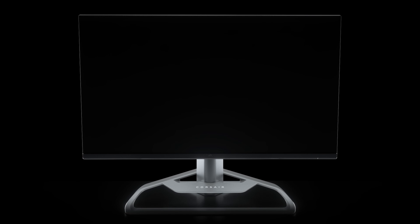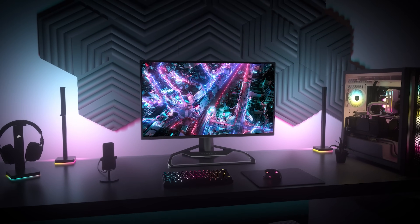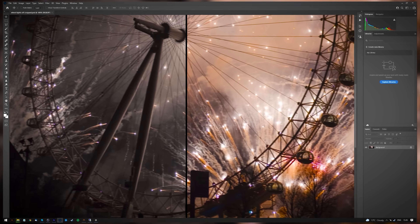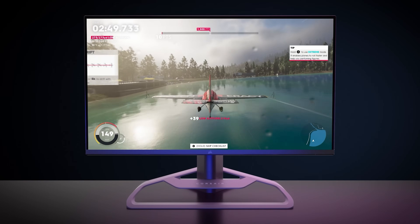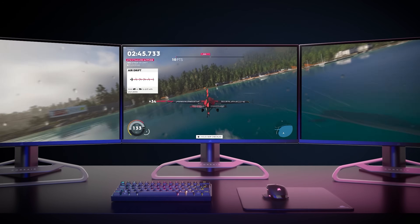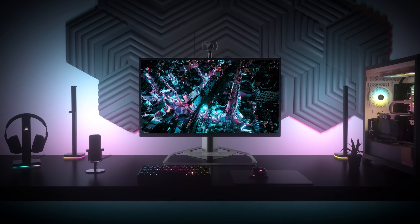Corsair's Xenion 32 QHD 165 is a versatile monitor chock full of leading tech for your gaming and content creating needs. Enjoy a quantum dot, color-accurate 32-inch fast IPS display with a blazing fast refresh rate of up to 165Hz for ultra smooth picture. Couple that with a one millisecond response time and you've got yourself a sweet gaming panel, and with its sleek slim ergonomic profile it's sure to impress on any desk. You can learn more about it by clicking the link below.